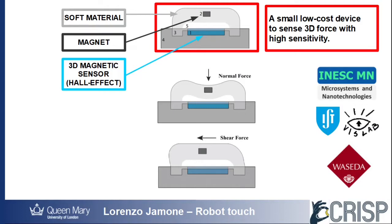the soft material is deformed, the magnet is displaced, and the magnetic field measured by the magnetic sensor changes, providing an indirect measure of the applied force.